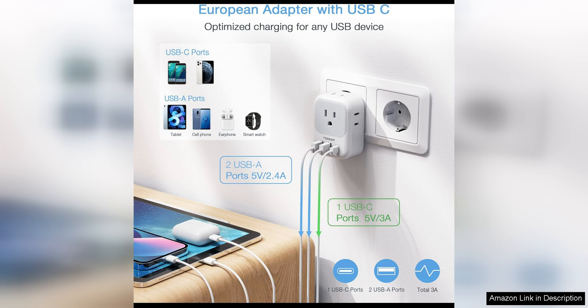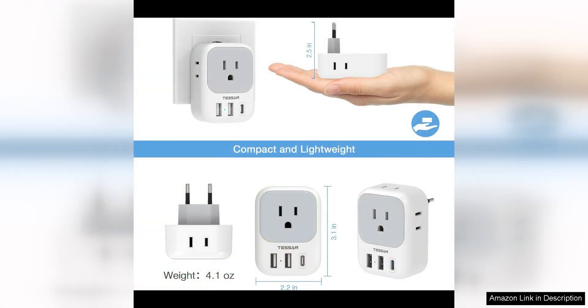Overall, the European Travel Plug Adaptor USB-C by Tesson is a top-notch product that delivers on both form and function. Its compact size, fast-charging capabilities, and wide compatibility make it an essential item for any international traveler.